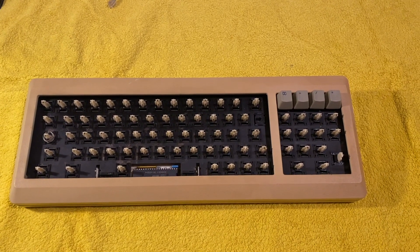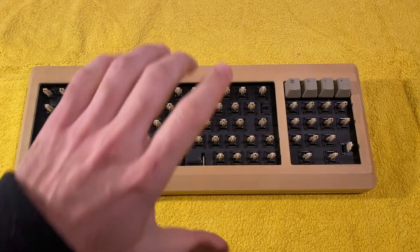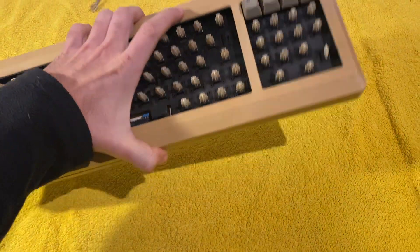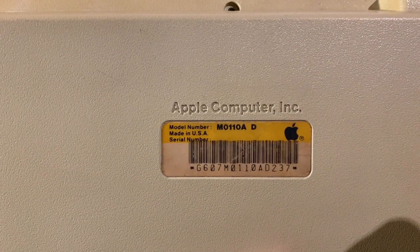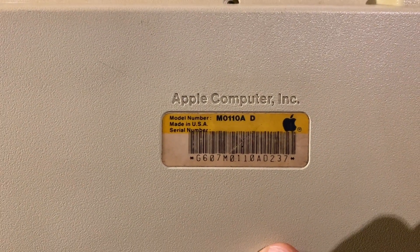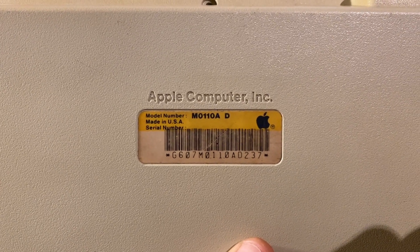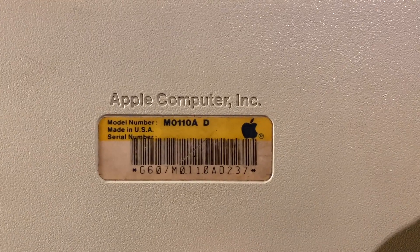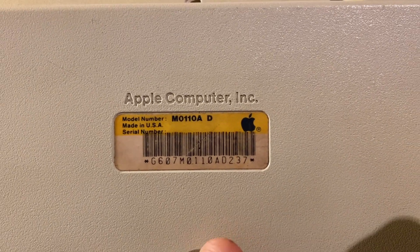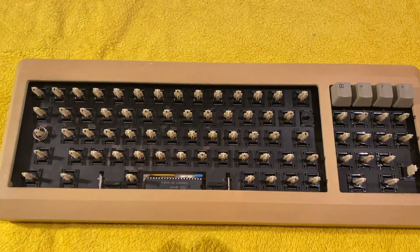Today I'm going to be working on my Macintosh Plus keyboard. This is a M0110A, made in the USA, which indicates it's one of the earlier models. The 'D' indicates it's a German layout.